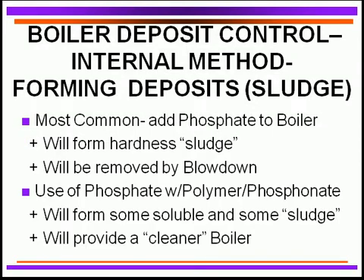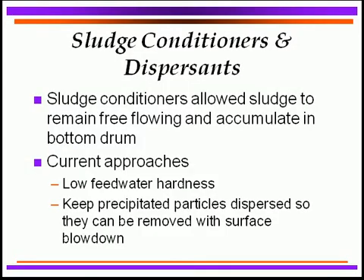The other method — still used as a tried and proven technique — is to add phosphate to the boiler water. The phosphate reacts with hardness to form a sludge of calcium and magnesium salts. Once formed, the sludge must be kept suspended so it can be removed via blowdown rather than sticking to boiler tube surfaces. Using phosphate combined with polymers and phosphonates is newer technology that gives much more solubility of potential scaling materials, produces less sludge, and results in cleaner boilers and tubes.